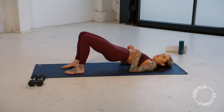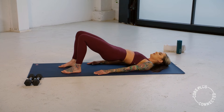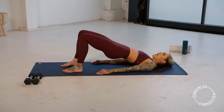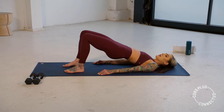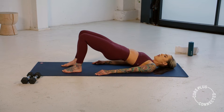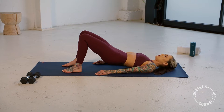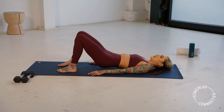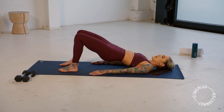Mindful that that rib cage isn't flaring. Arms stay heavy, pulsing up and up. Hold it here. We're going to roll down nice and slow for three, two, and one. Hover at the bottom. Now squeeze it up — two, three, four.